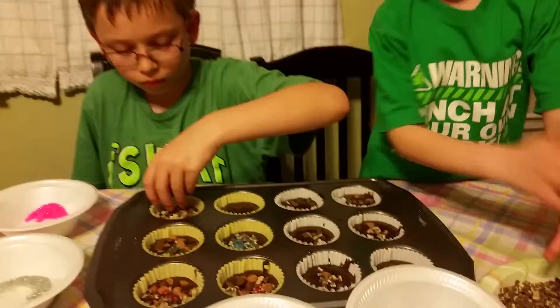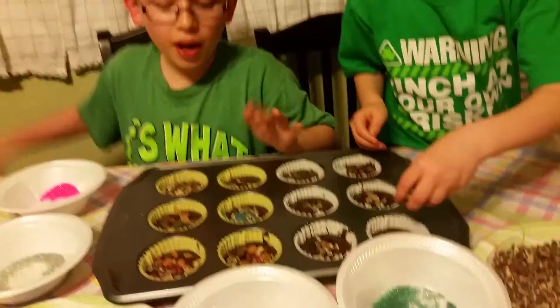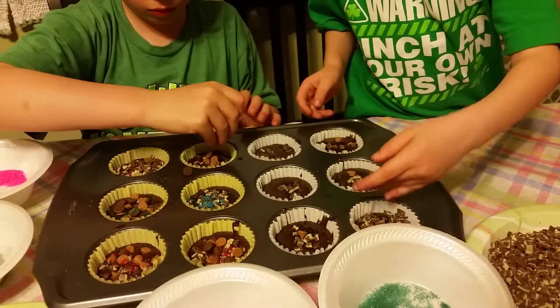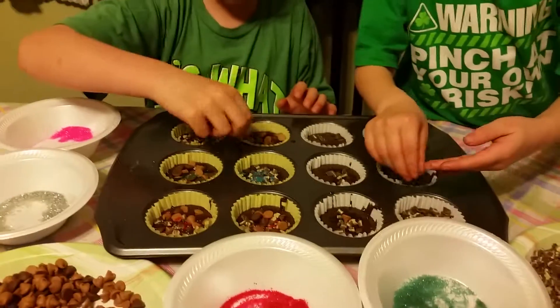Stop playing with that — you're getting chocolate all over your fingers. I'm done. It's extremely interesting.